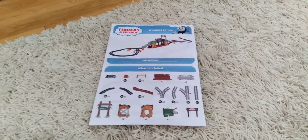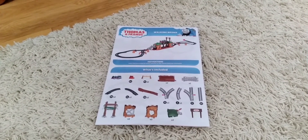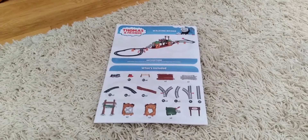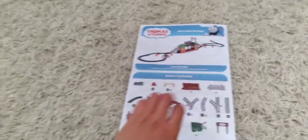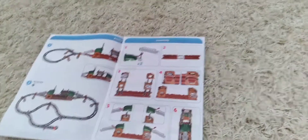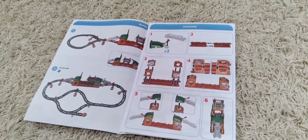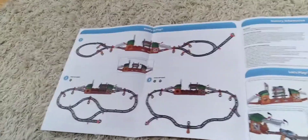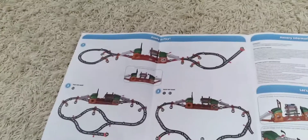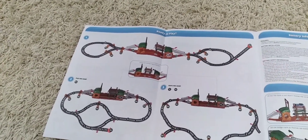Here's the instructions guide for the Thomas and Friends Walking Bridge playset, and here are all the pieces that are included. When I flip the page, we get to the assembly — this is how to put the bridge together. And when I flip that page, we get to the ready-to-play section. There are three layouts that you can make: number 1, number 2, and number 3.